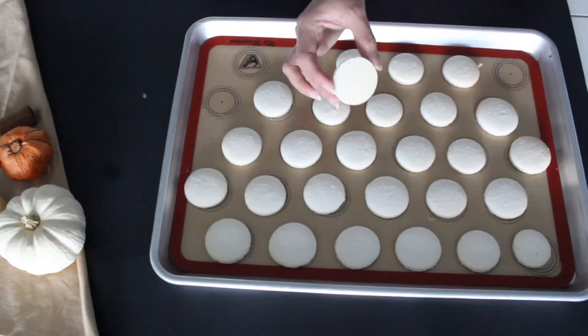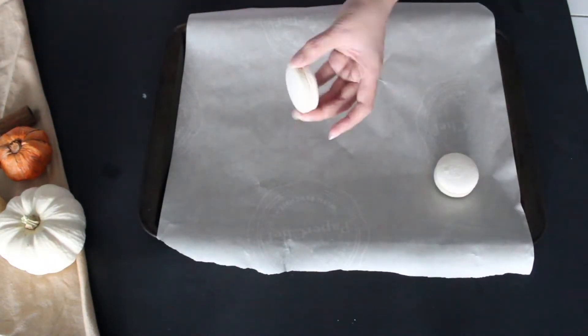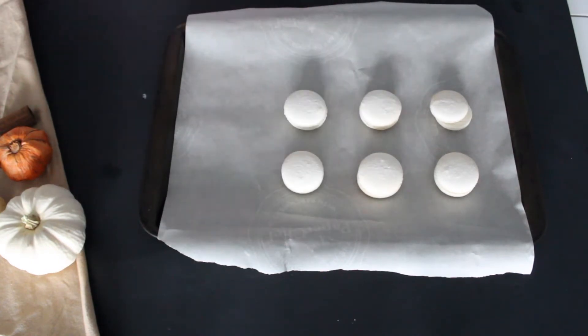Once the macaron shells are done baking, let them cool on the cookie sheet and then match shells that are the same sizes so you can make your macaron cookies.